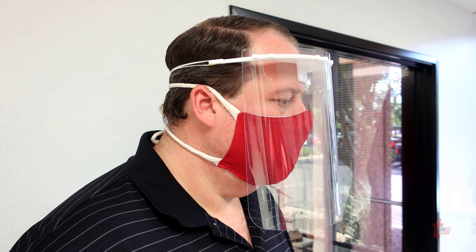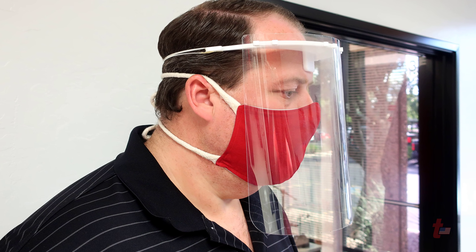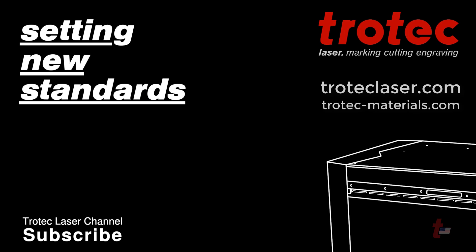If you have any questions or comments about this tutorial, please put your comments in the section below or contact us at TrotecLaser.com.